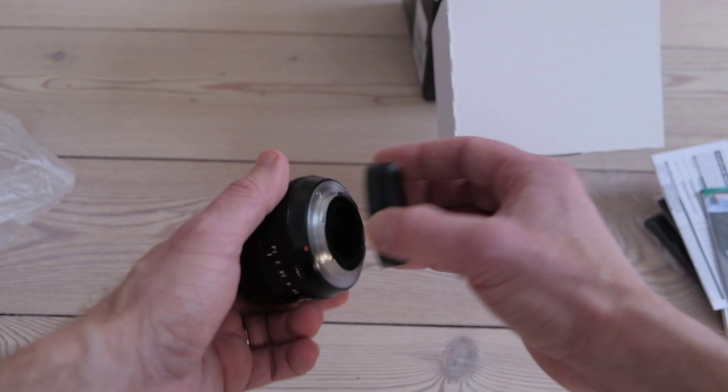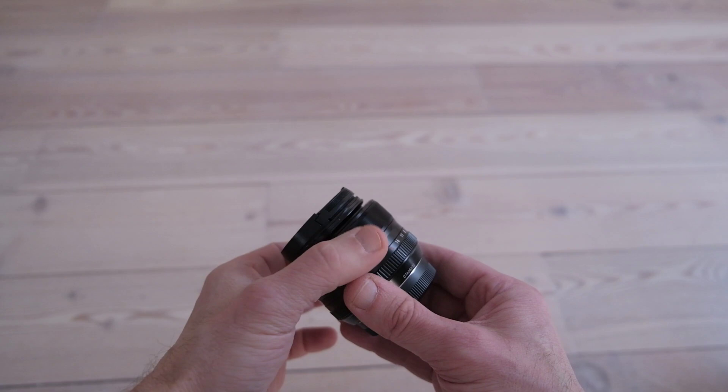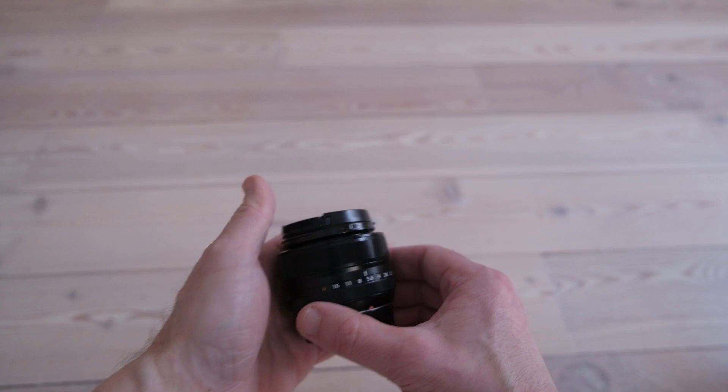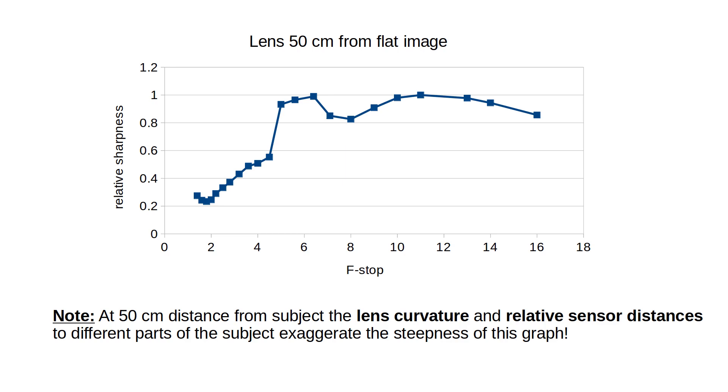Whenever I get a new lens, I always carefully measure its sweet spot and aperture behavior to understand what I have in my hands. I've previously made a video on how I measure lens sweet spot — the link is below. I used my Fuji XT10 and photographed three different paintings on the wall, then averaged the normalized results. The Y-axis is image sharpness and the X-axis is f-stop.